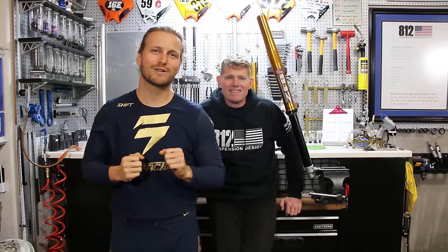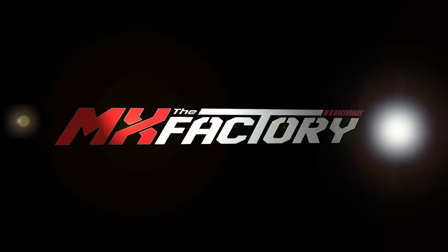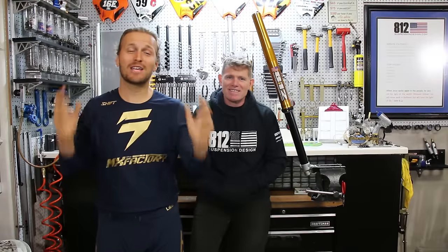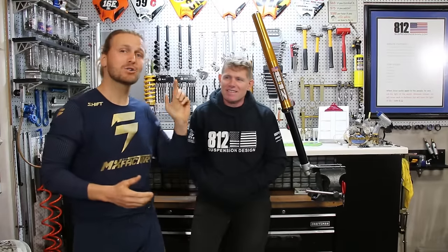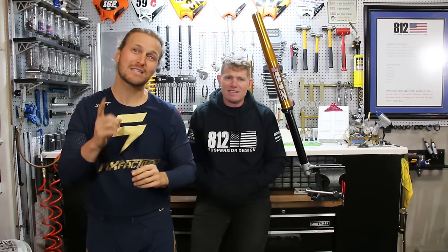In this video, we're going to show you how to save a fork seal. What's up guys? Tyler Libessey with the MX Factory here, and we also have Doc with 812 Suspension Design. We're going to show you guys how to save your fork seals in three easy steps.